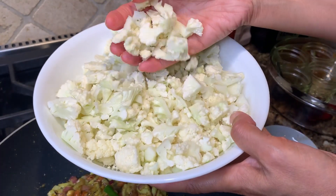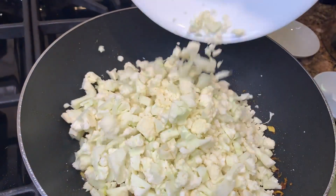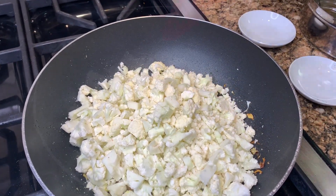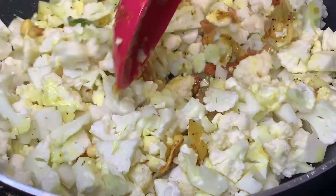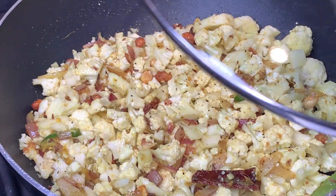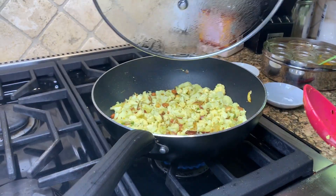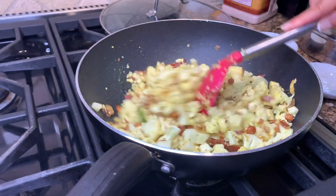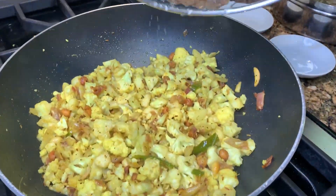Now I'm adding four cups, about one pound, of cauliflower that I've roughly chopped up — I've used the stem as well. I add that in and salt the cauliflower too. It looks like a lot right now but it will shrink. Mix it really well until the cauliflower is completely coated with the oil, then cover and cook until the cauliflower is about three-quarters of the way cooked, making sure to stir in between. After about five to six minutes, it should have a nice firm but somewhat tender texture.